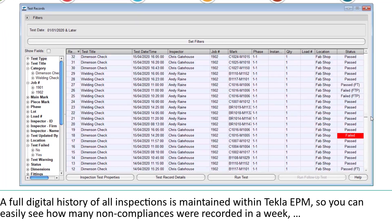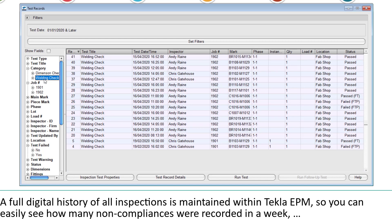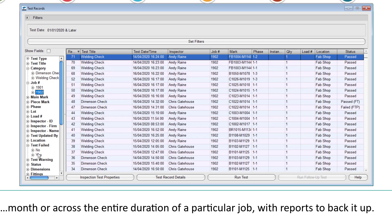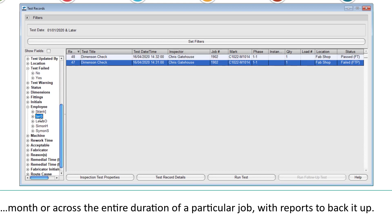A full digital history of all inspections is maintained within Tech3PM, so you can easily see how many non-compliances were recorded in a week, month, or across the entire duration of a particular job, with reports to back it up.